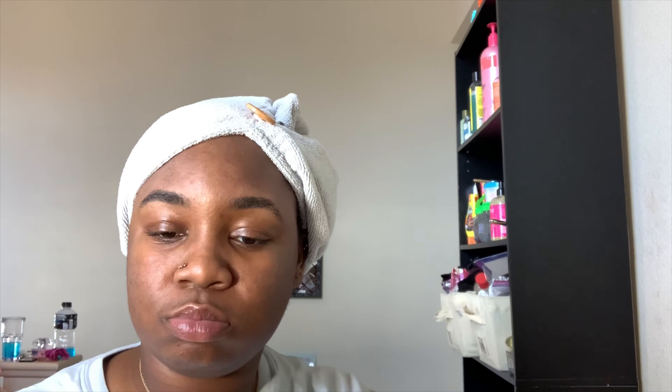It also comes with this right here. I guess it's like a pad where you can sit it on. So that's what I have.